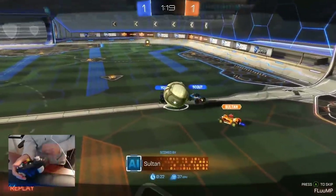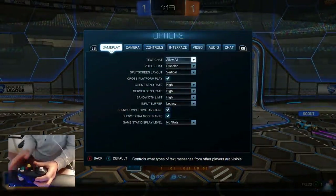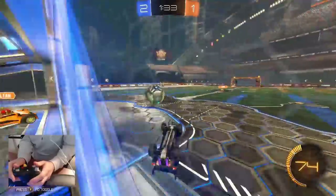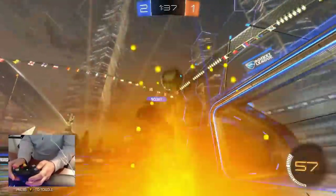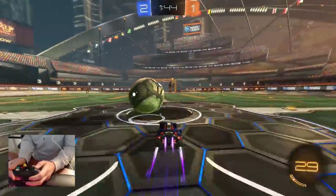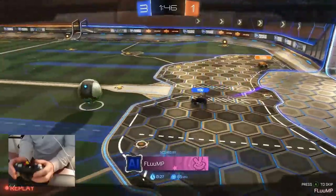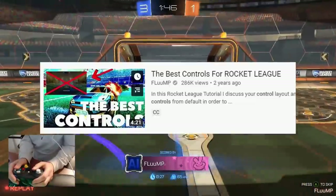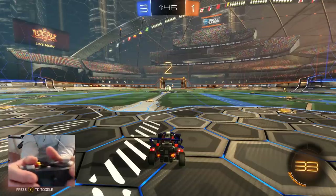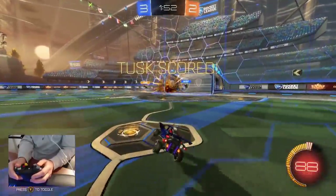If you come from a GameCube background and want to play Rocket League — maybe you play Super Smash on GameCube — you're gonna struggle a little bit. If you guys haven't changed your controls from default, you've got to do that. Actually one of my first videos ever was about why you should change your controls — I think it's my second or third video — and it still gets views today. Switching to a better setup, you can see it right here, is totally worth it. It feels weird at first but it's definitely worth it.